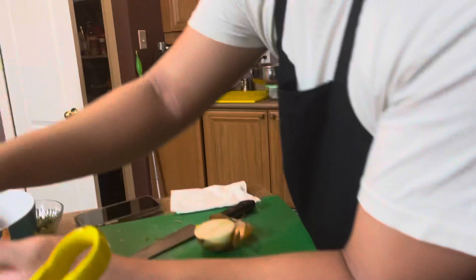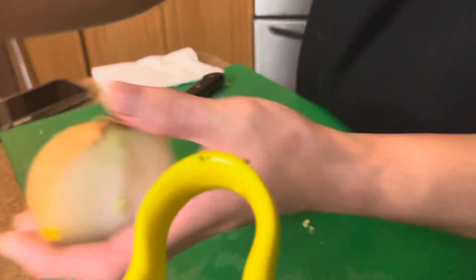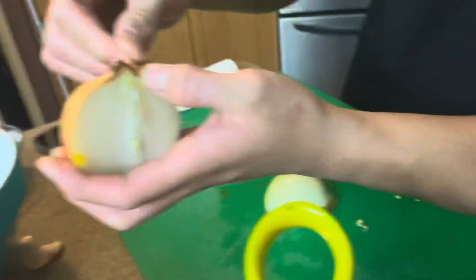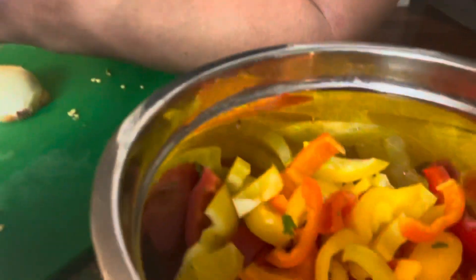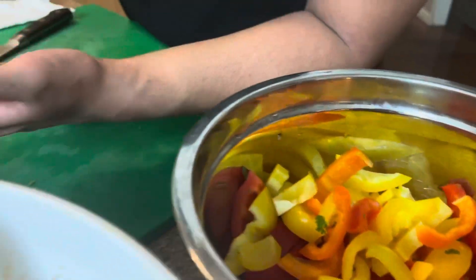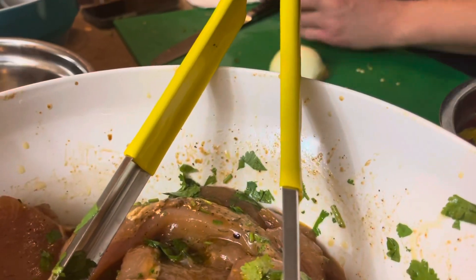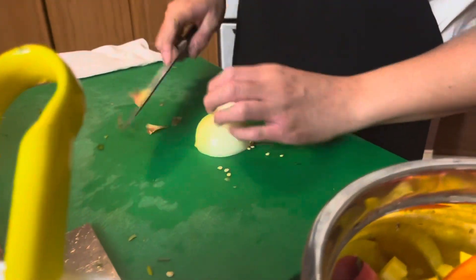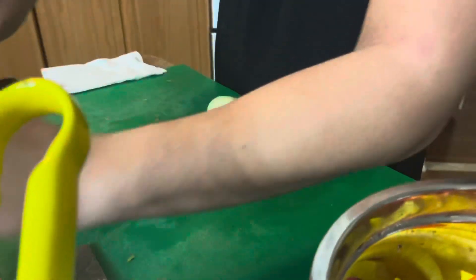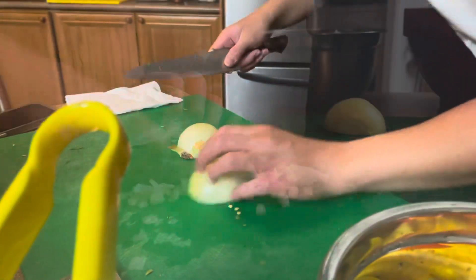I'm just working on my prep here — cutting this onion. We're going to be using it for the sautéed veg as well as the black beans and rice. On the menu we're doing grilled chicken with sautéed vegetables and black beans and rice. Do we have rice already done? No, I'm going to cook it.